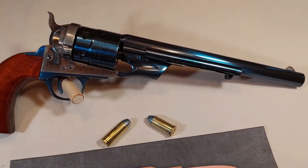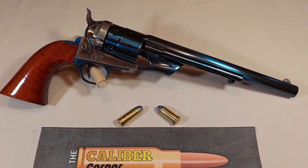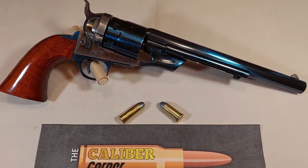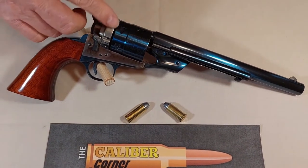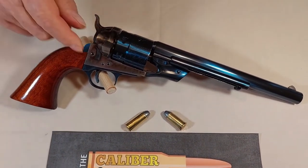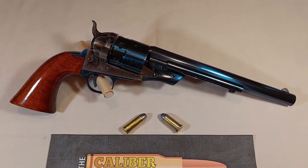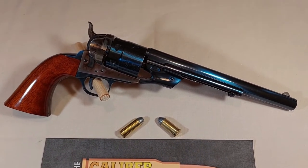So what do we mean by transition or conversion? Well, the original revolvers were muzzle loading percussion. On the Richards-Mason conversion, a ring and gate were added. This allowed for breech loading metallic cartridges — in this case, 44 Colt or 44 Russian.